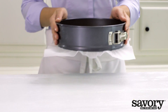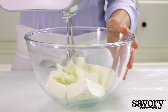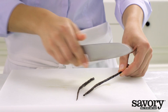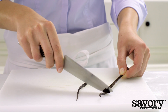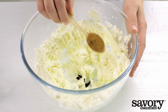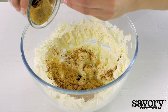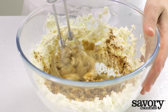Place in the refrigerator until you're ready to use it. Beat the cream cheese in a bowl with a mixer. Cut the vanilla bean lengthwise and scrape out the seeds with the point of a knife. Add the seeds to the cream cheese. Add the cinnamon and brown sugar to the cream cheese.